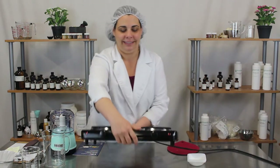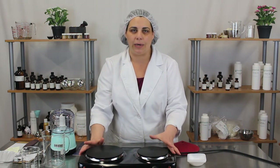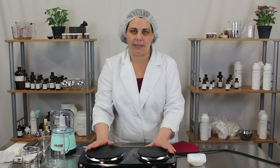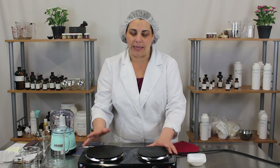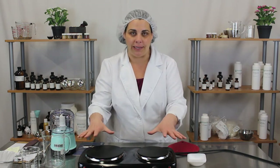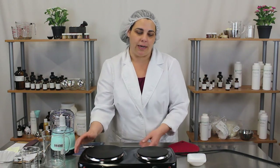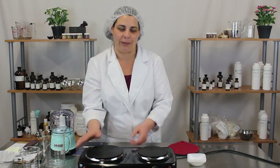Finally, hot plates. This is really handy if you don't have an electric stovetop to heat your ingredients when making emulsions or other products. They make single burners as well, but I like the double burner because you have your oil phase and water phase and you can work with both right on the same hot plate. This is also great if your workspace doesn't have a stove at all. You can always microwave ingredients, but I prefer the old-fashioned method of heating things up.